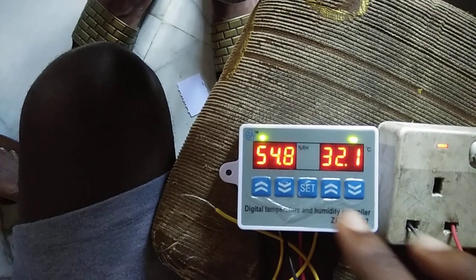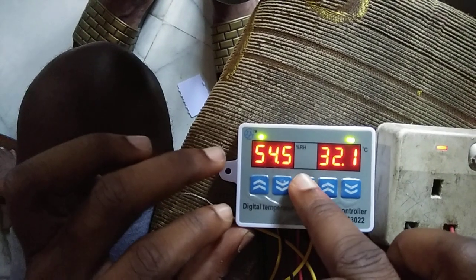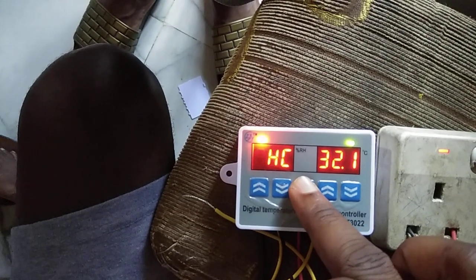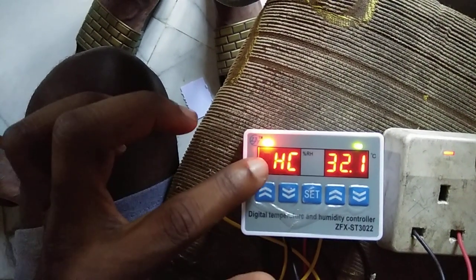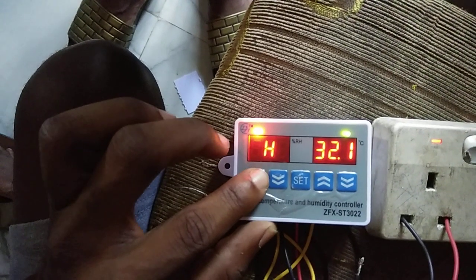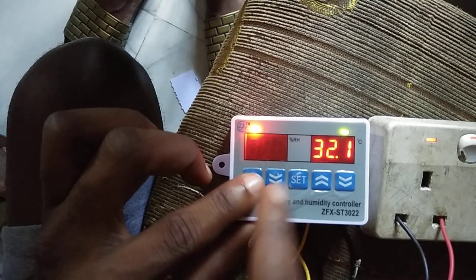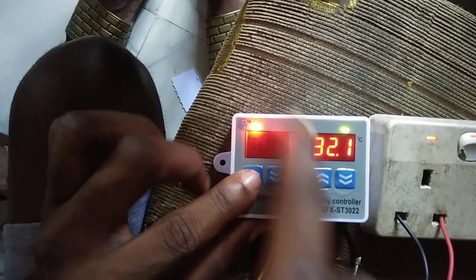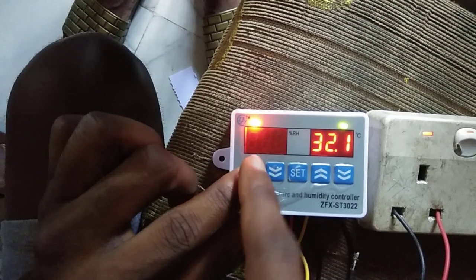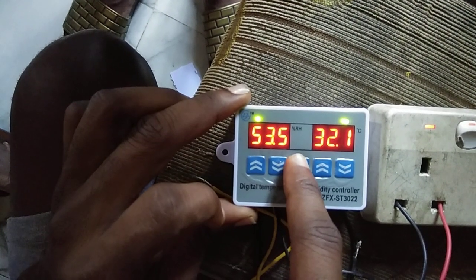Now let's go through some more settings. For the humidity, press and hold set — you'll see HC. Press set again and you can choose cooling or heating. I'm going to leave it at heating.